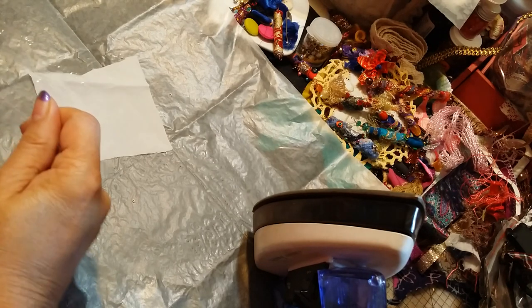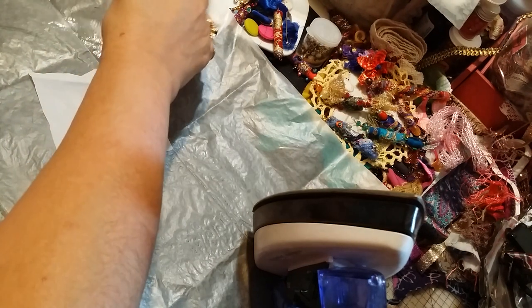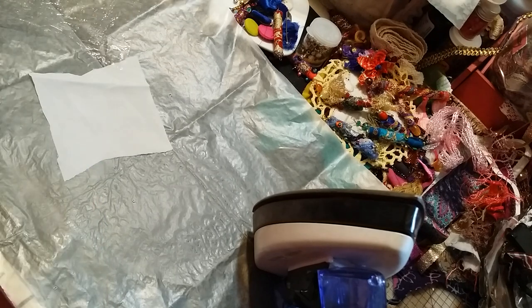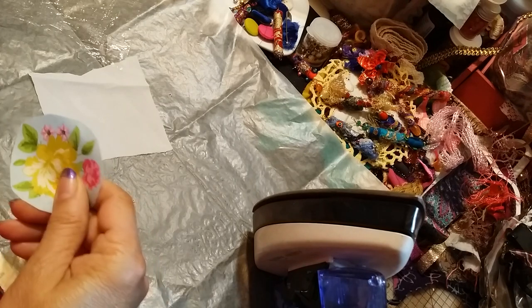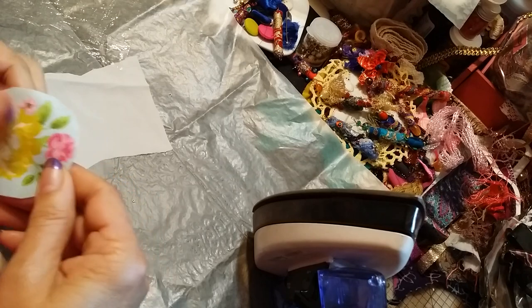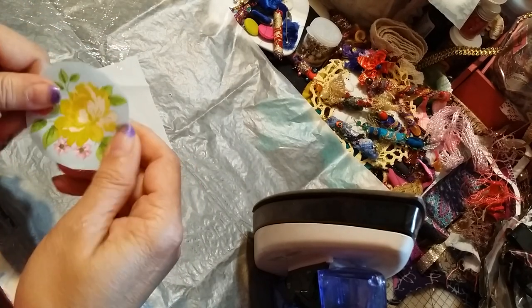Hi everyone, it's Roseanne. I'm doing some napkin transfers. I got on the phone and started coughing. I wanted to show you — I don't know if you guys know how to do this, but I learned this quite a long time ago, probably from a video I saw.